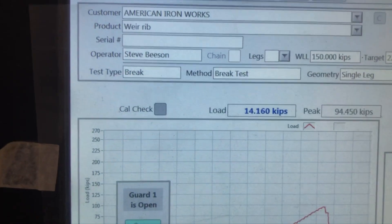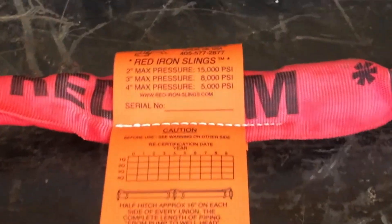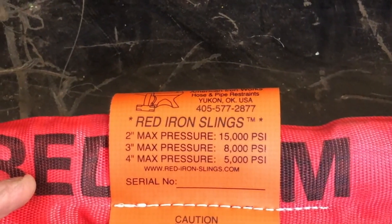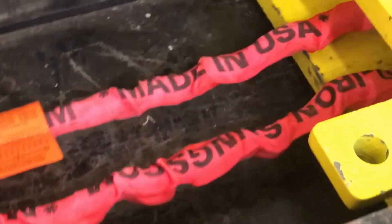Now let's see what our four-foot red pulls. We're going to perform a test on our four-foot red, and again, even though we show a three-inch at 8,000 PSI rating, when this system is installed using the rib and spine we have the same rating as the Weir rib. We'll do a pull test on our four-foot red and show what it pulls at.